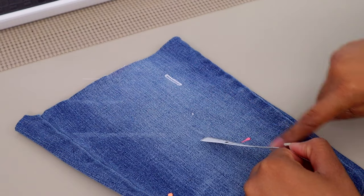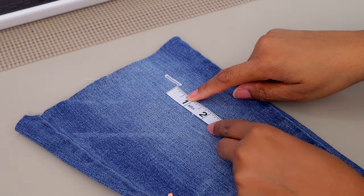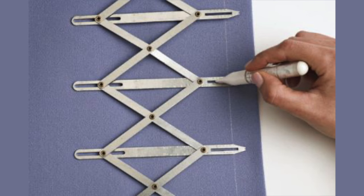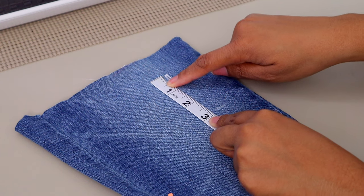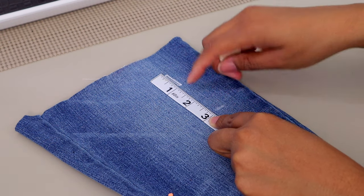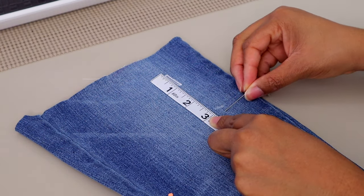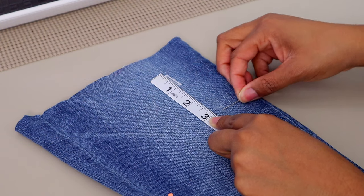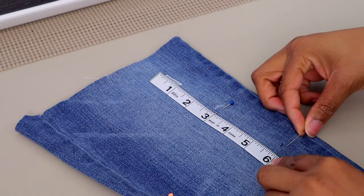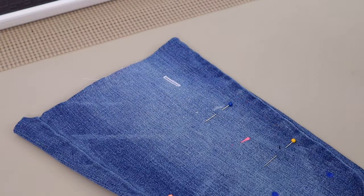Next, make sure your buttonholes are marked and spaced properly. There are tools you can purchase to evenly space buttons and buttonholes. If you don't have one, measure from the top of one to the top of the next. You can use a sliver of soap or pins. So if I'm making them three inches apart, I'll go to six inches for the next one, and so on depending on how many buttons I need.